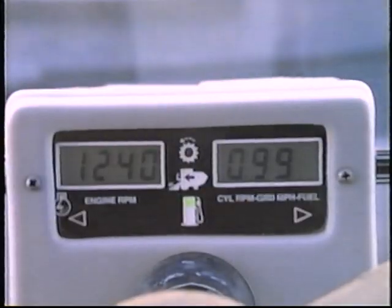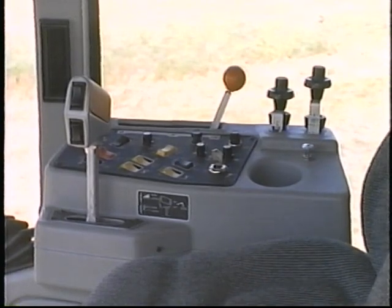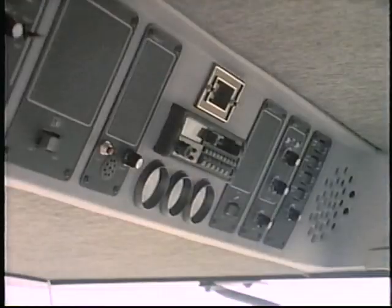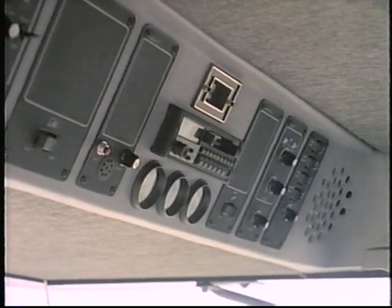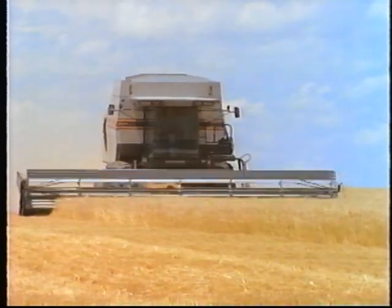Monitoring your progress has never been easier either. We've taken the four most important monitors and put them on the steering column in your direct line of sight down to the header. This readout constantly shows you engine RPM, and this selector button for the second readout lets you check on cylinder speed, ground speed, and fuel level. The electro-hydraulic header and speed controls haven't changed — they're still the best in the industry, placed to let you operate all the functions with minimal arm movement, and you can control all the harvesting functions with just your right hand. The radio, clock, and several gauges are now centered and easy to find overhead. And the Tattletail monitoring system readouts are placed on either side, giving you audible warnings on all your critical engine and harvesting functions.